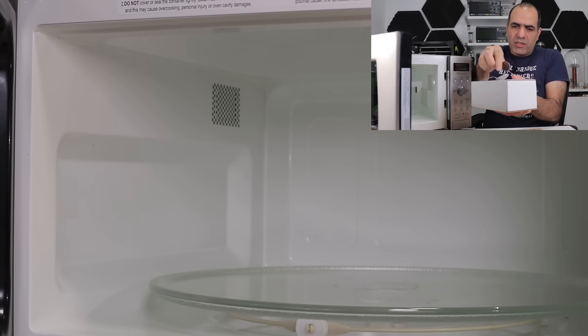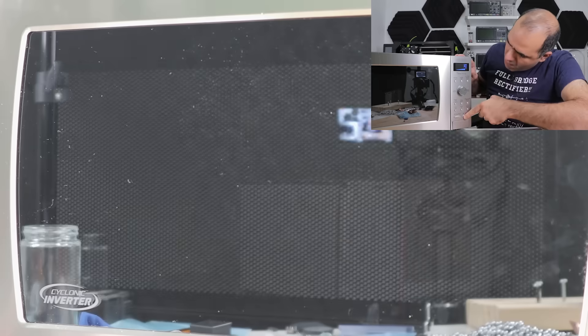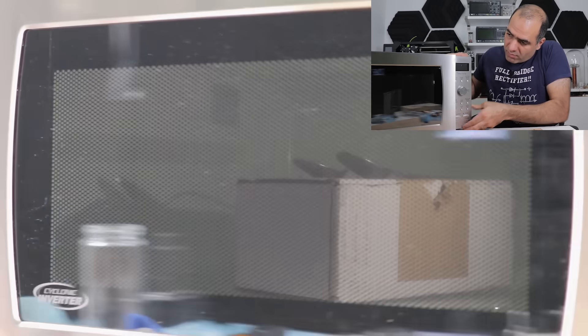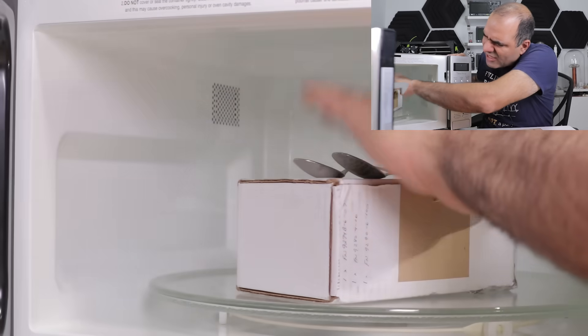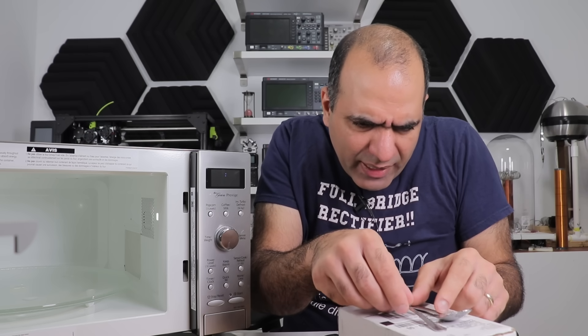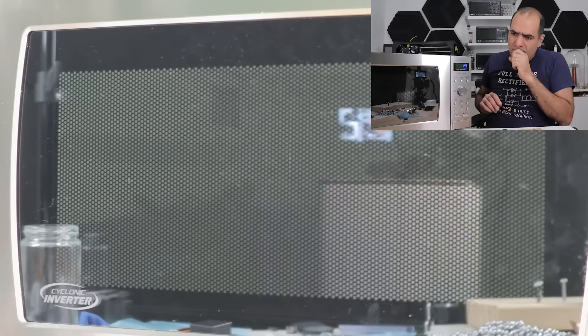Let's raise them a little bit on this empty cardboard box and see if that makes a difference. Still nothing! I bet these are pretty hot now. Even the cardboard box is hot. Let's place them pretty close without touching. No problem!